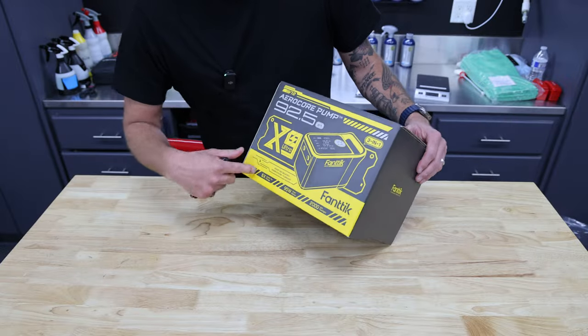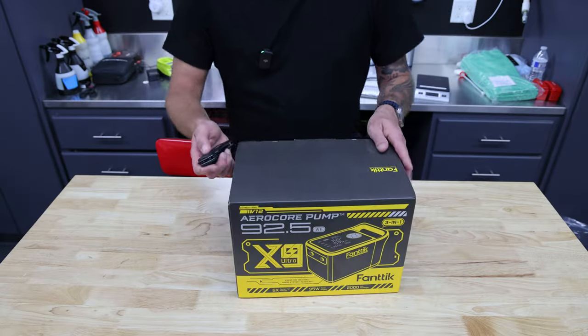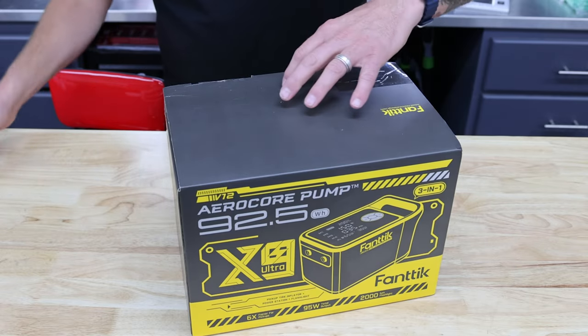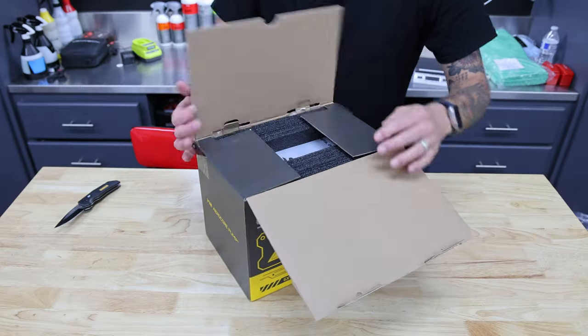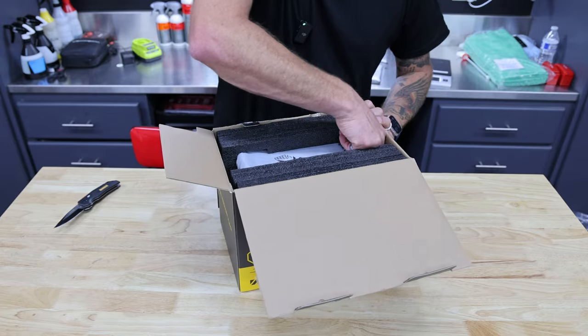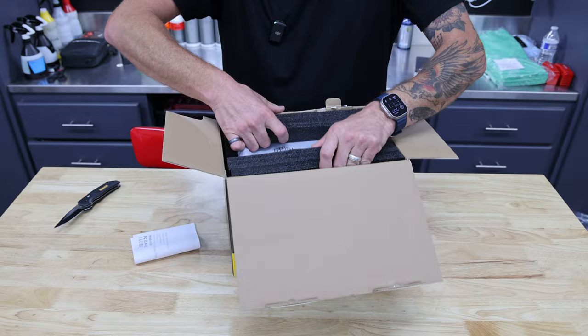All right guys, so here it is — the Fantec X9 Ultra, three-in-one. Let's pop this thing open and see exactly what it comes with. The packaging, like before, is great — it's almost like ordering an Apple product. On the side here there's a little instruction manual and all that good stuff, and we're just going to slide the rest of it out.